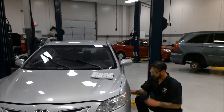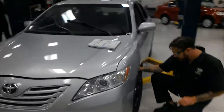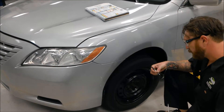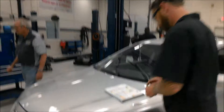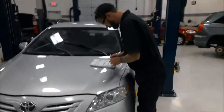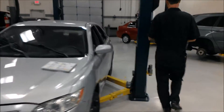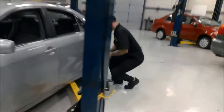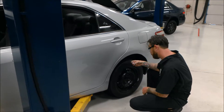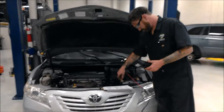Here I am checking the tread depth of the tires. I'll do all four — the two left front and rear, and the two right front and rear — and I will record what I see the tread depth to be on my tread depth gauge.